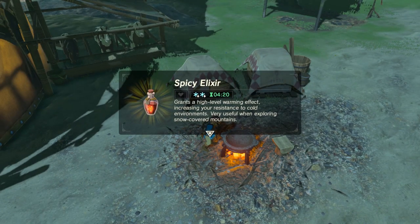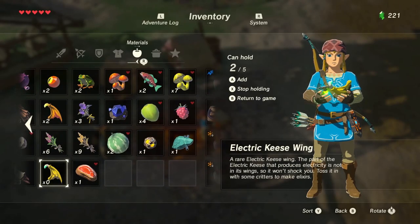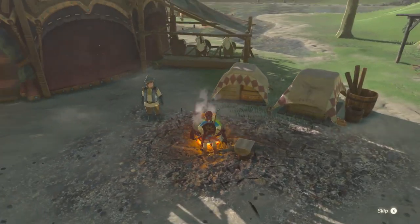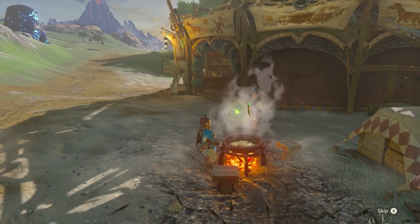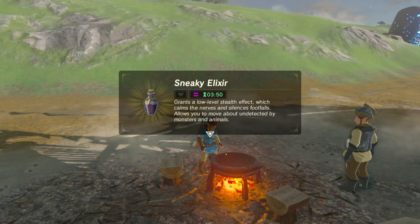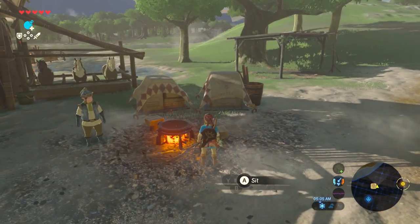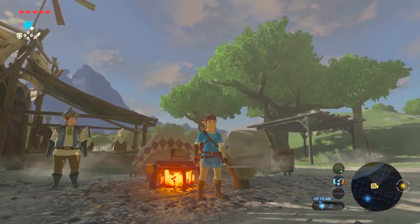We're going to go ahead and mix one of these quiet bugs with the key swing — the electric key swing. Let's see which effect it boosts, because I think it'll give it double whatever the bug effect is. Kind of random, that's weird. There are obviously a lot of combinations we can fiddle with here, and I'm sure someone's going to put up a tutorial online that will answer these questions. We'll keep exploring and if we figure anything else out we'll let you know.